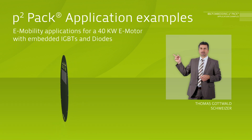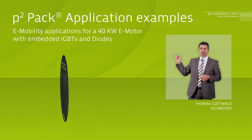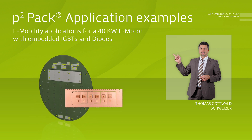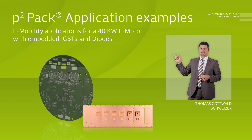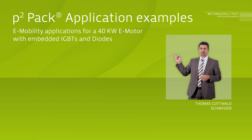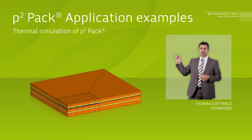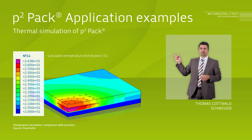Here you can see an e-mobility application for a 40kW electrical motor with embedded IGBTs and diodes. In conventional modules, multiple parallel bond wires create large parasitic inductances, which lead to high over voltages during switching on or off. In the P2PAK, copper-filled blind via holes replace the bond wires to eliminate this problem. Also, the size, the weight and the costs of a standard high power module can be significantly decreased.